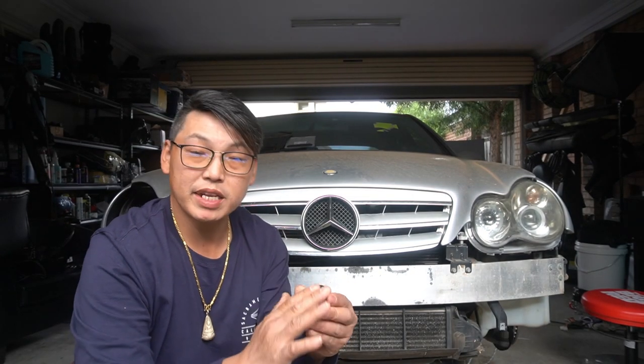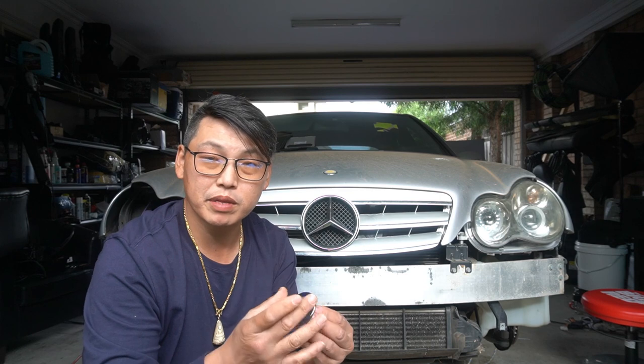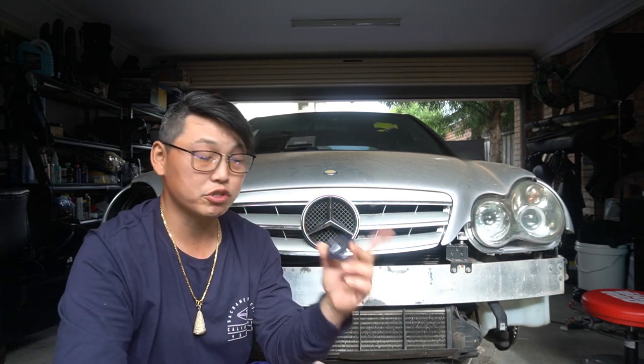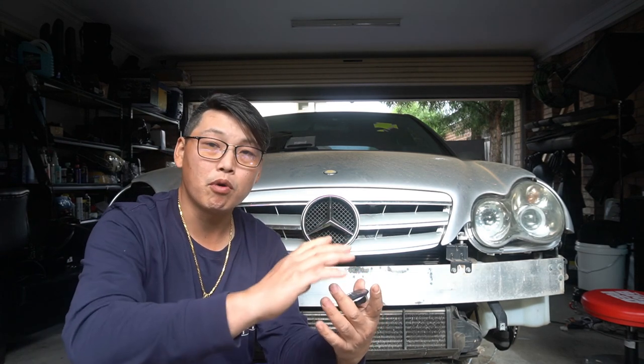I would really recommend getting something like this — a good quality badge that protrudes. There are many different types of styles out there, so just make sure you go for the 57mm badge. I'll leave a couple of links in the description where you can get these badges. Personally, I would go for the 57mm badge — it's going to look so much nicer because it's much bigger and fills more of your bonnet.